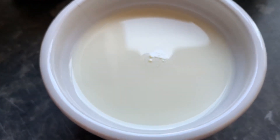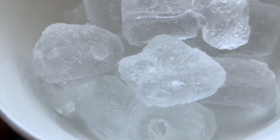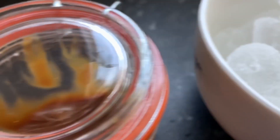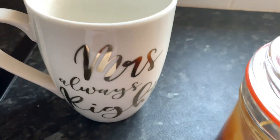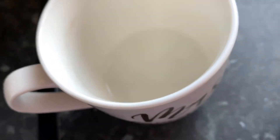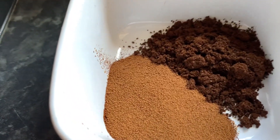Hi guys, welcome back to my channel! Today we're going to be making homemade caramel frappuccino. You will need some ice cubes, 100ml of milk of any choice, homemade salted caramel — I can put up a recipe if you like — and some hot water to make the coffee. I used two types of coffees: espresso and normal coffee.